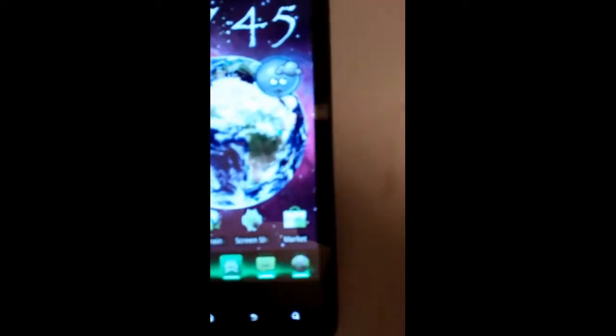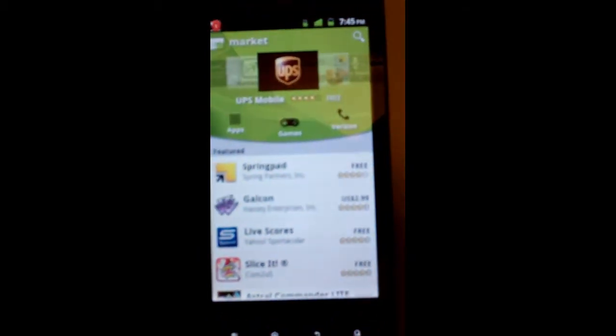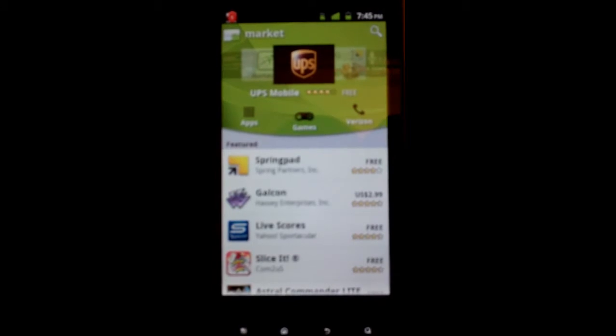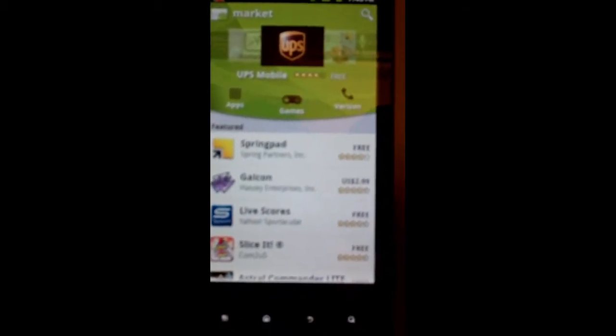One other thing you also get is when you're going through screens — like if I go and download an application — it goes like a TV channel going in and out, it zooms down, it closes. Which is pretty cool, instead of how it normally does it before.